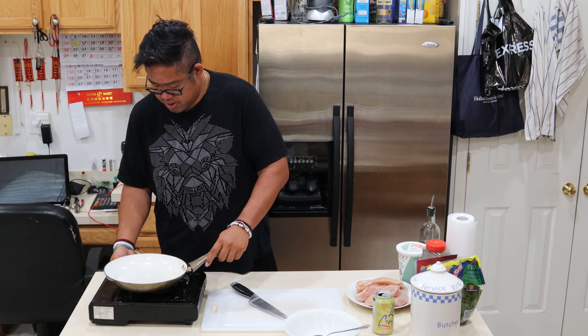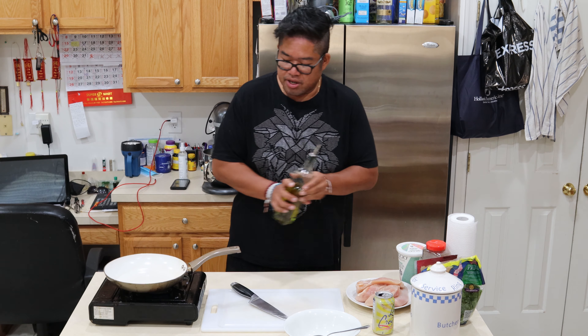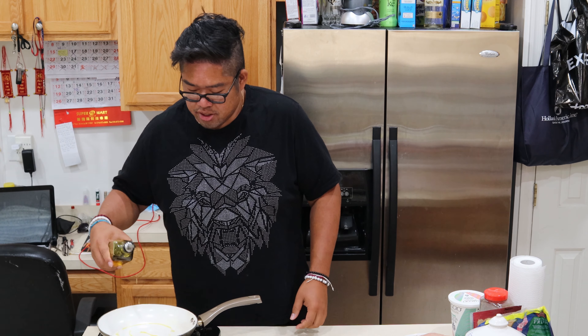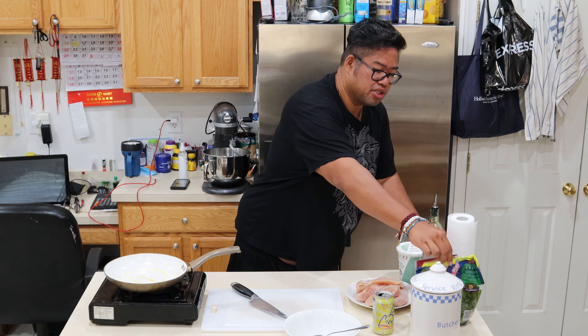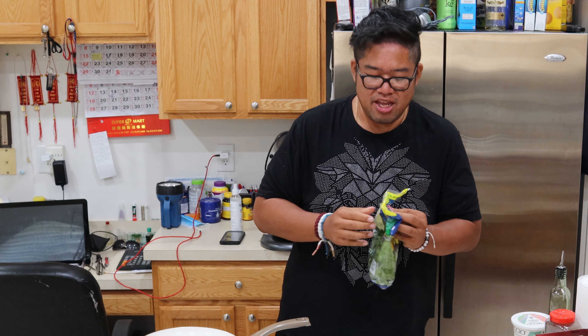Let's turn on our fire here. Keep it nice and low right now. Just going to add a little olive oil. Our spinach is going to do a little sauté. Baby spinach is a preference, alright guys? Baby spinach.